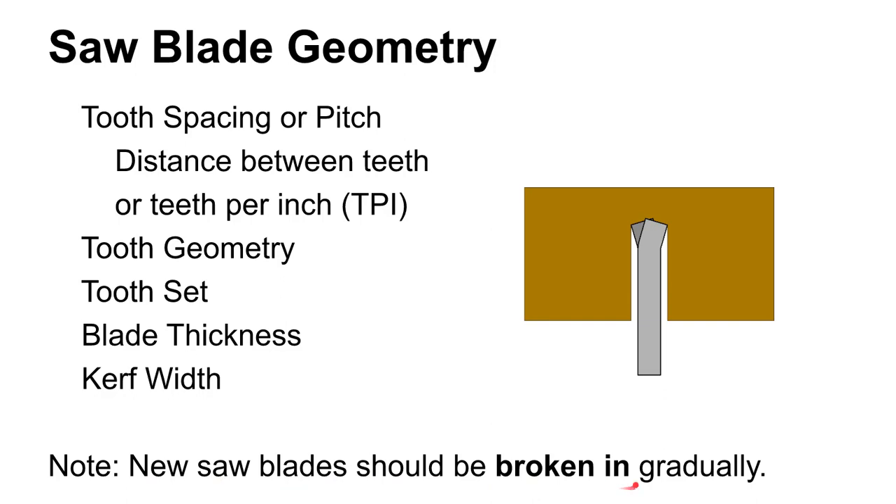While we're talking about saw blade geometry: new saw blades should be broken in gradually. Your saw blade manufacturer or distributor will have information about how to do that. When you load up a new saw blade, it's kind of like when you sharpen a pencil — it makes a really sharp point, and if you start to write with any force, it will break that tip off. The same thing will happen with new saw blade teeth — you want to break those in gently.